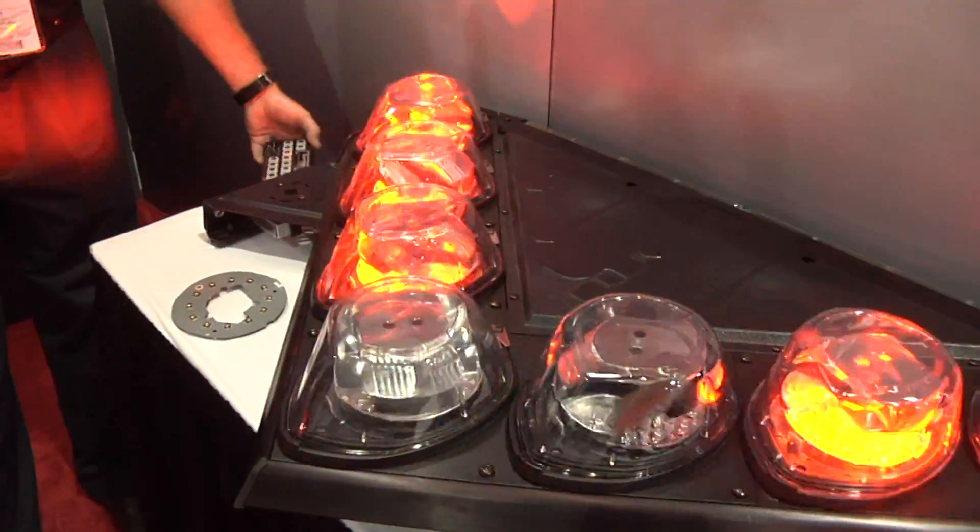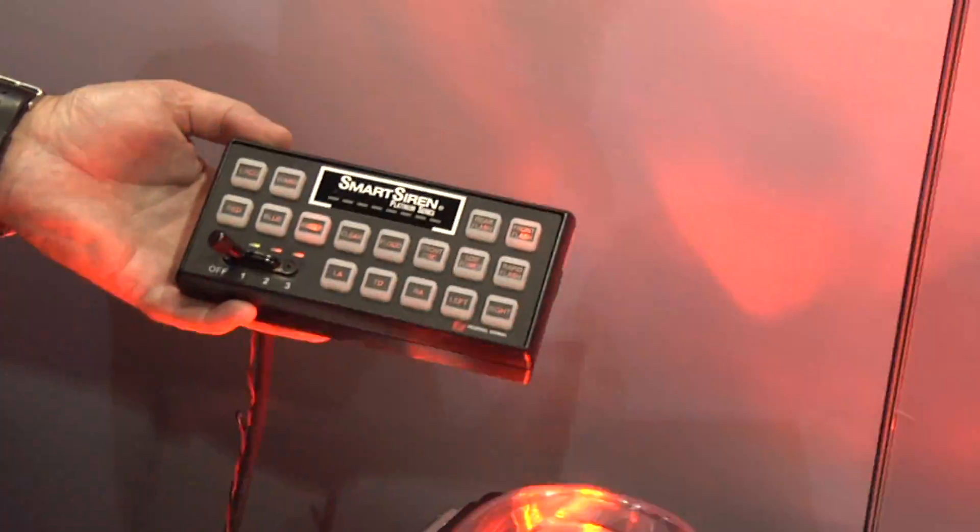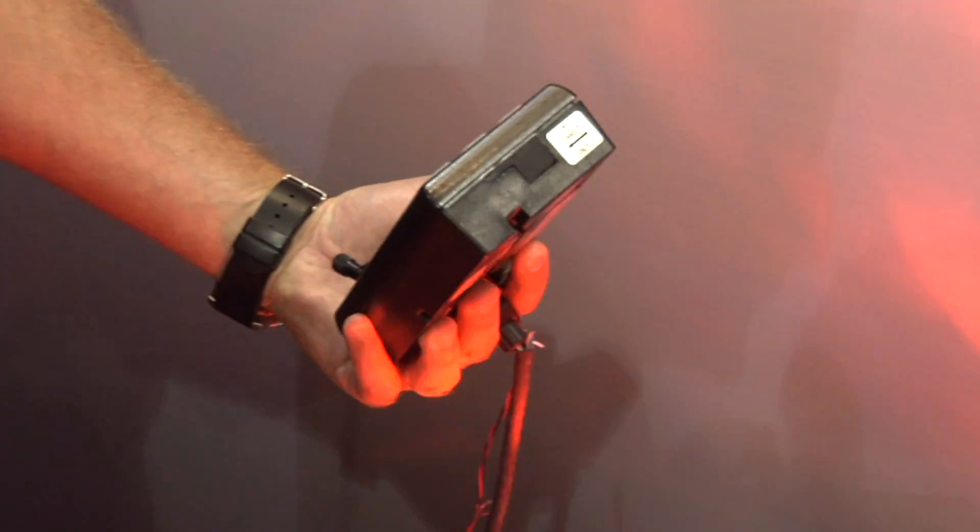Our micro is also in this smart siren control panel and there's actually an Ethernet port on the side, and our part is doing that as well with the ENC28J60.